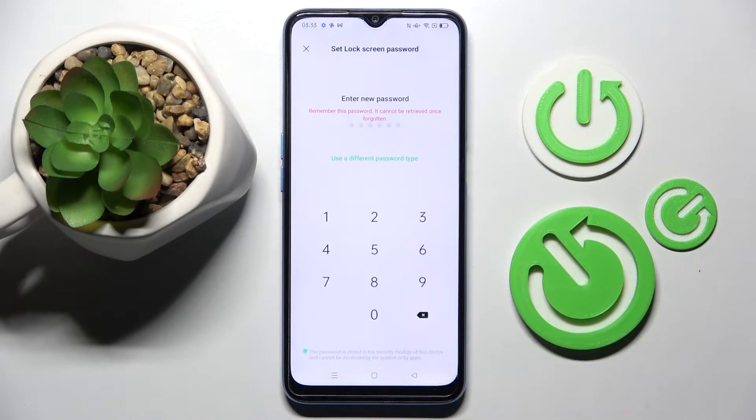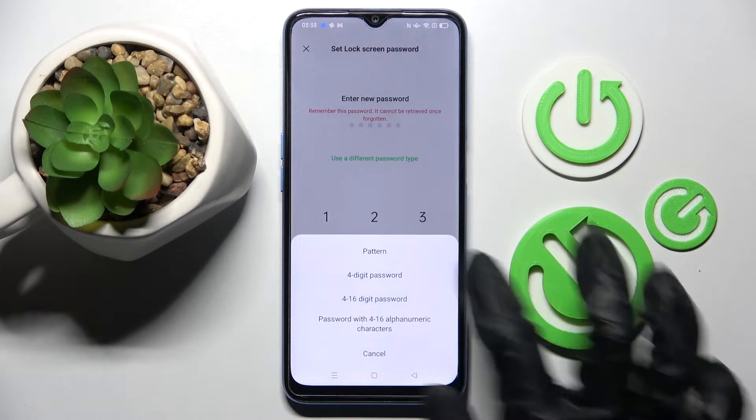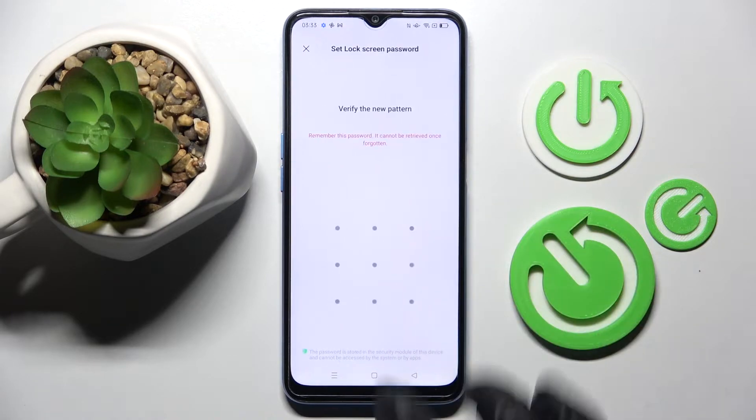Now you need to click on Use a Different Password Type and select the best lock method for you. I will go with Pattern, then enter it and repeat it.